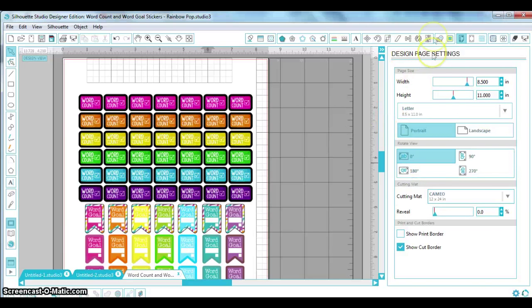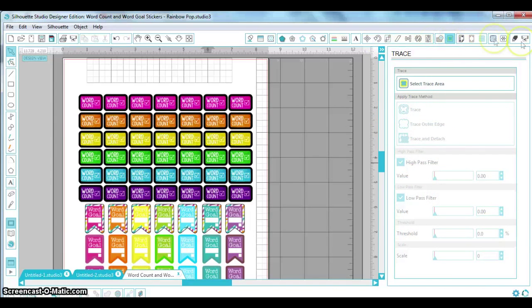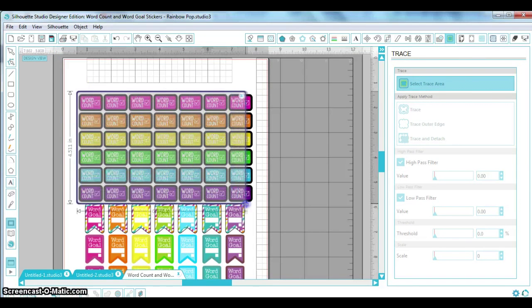We're going to open up the trace feature. If you've never used it, it's right here towards the right side and looks like a butterfly with a yellow outline. I'm going to select a trace area. Right now, if I sent this to the Silhouette it wouldn't have anything to cut — it's going to go right back out because we have to tell it where we want it to cut.